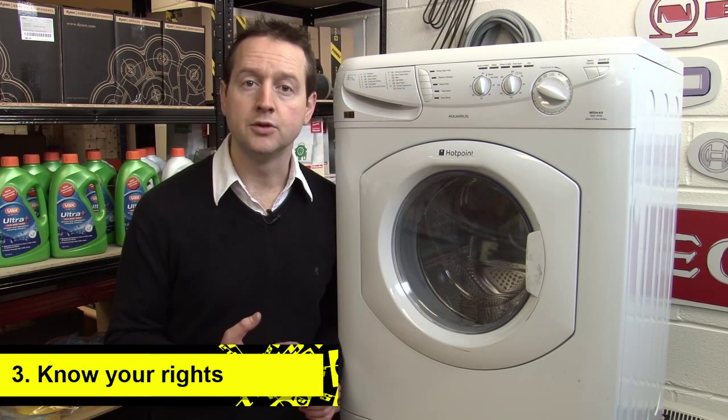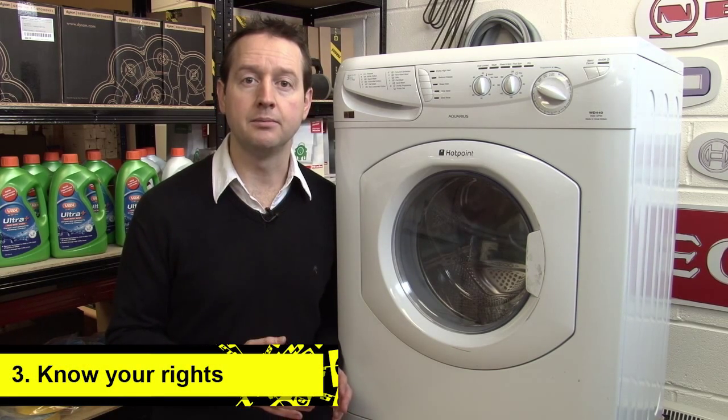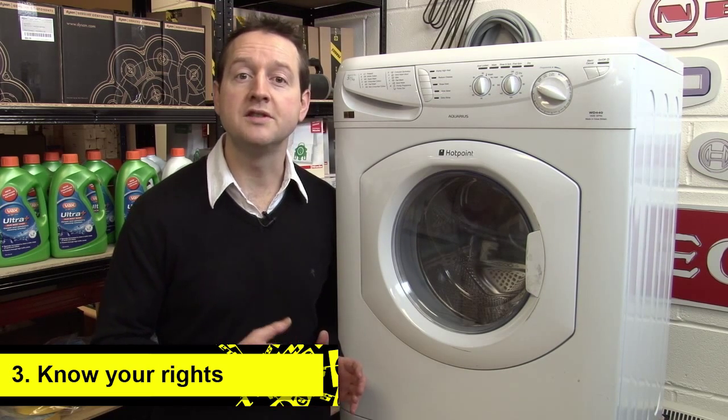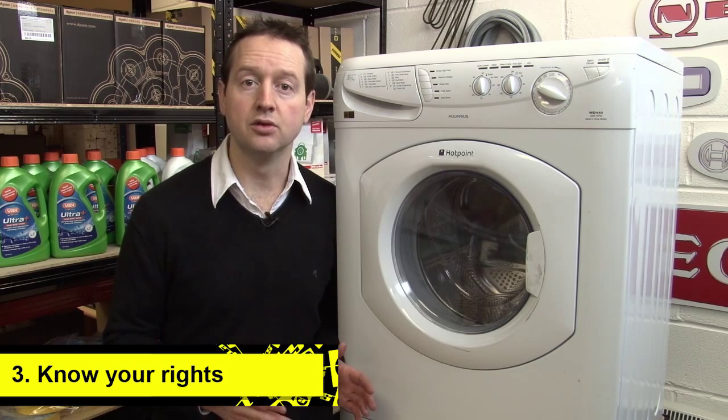Know your rights. You don't have to say yes there and then. You've got up to 30 days after you buy the appliance in which to take the retailer's warranty, and if you have felt bullied into buying one, you've got 45 days in which to cancel for a full refund.